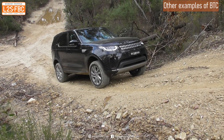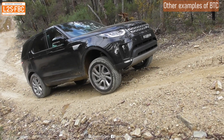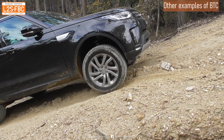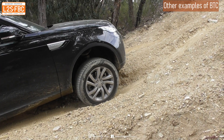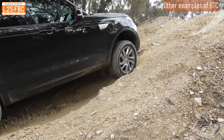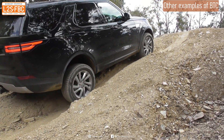And then we've got a Discovery 5, or L462. Look at that front right wheel — very effective early intervention with any wheel spin, smooth, and it really does work very well directing torque to the other wheel. That's quite a steep hill, so you can see just how well that's working compared to the Suzuki, which is much rougher and agricultural in comparison.